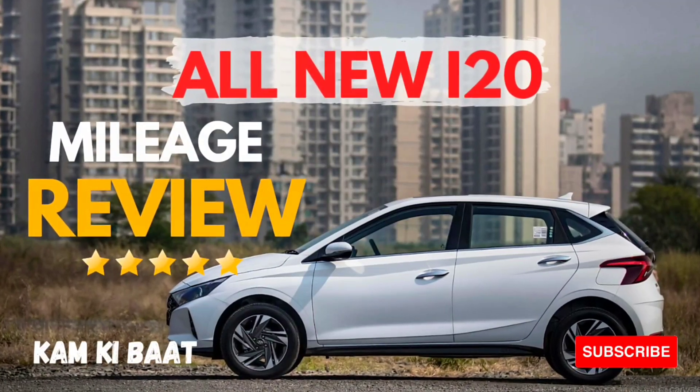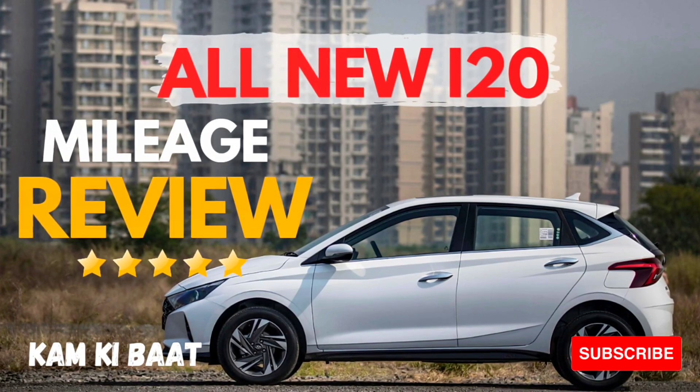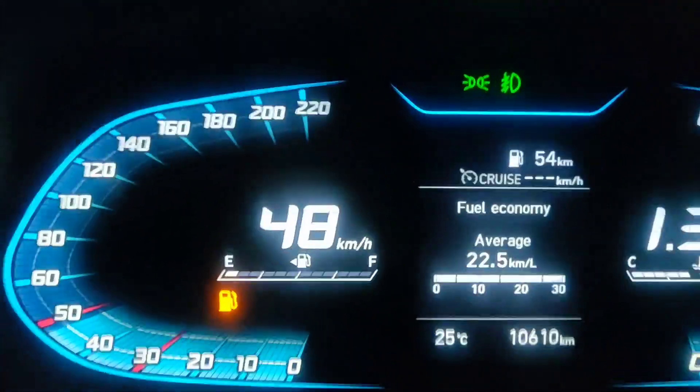Hello friends, welcome back. I have brought you a mileage review. We are going to talk about a 300 km run and discuss the mileage.